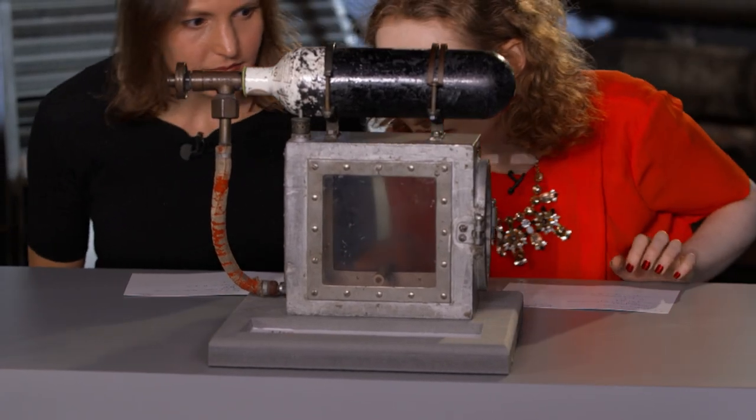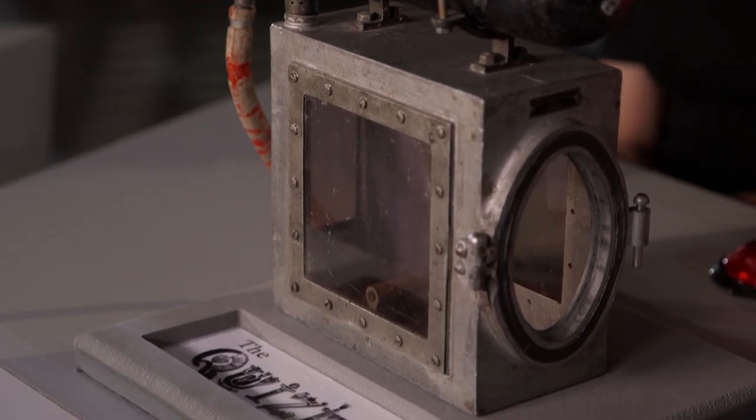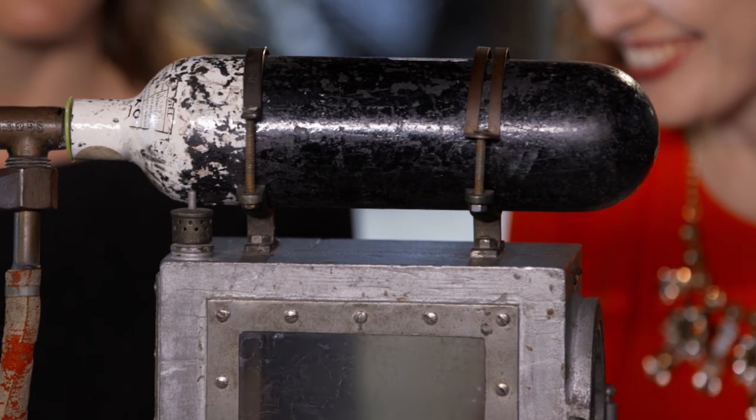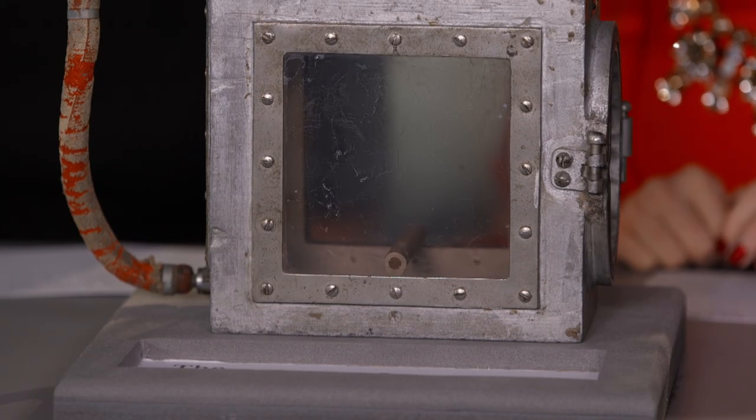What does this purport to be, and who's going to start? I'm going to tell you all about this contraption. It's in fact a canary resuscitator. You might know that down the mines people had to take canaries down to check that the carbon monoxide level wasn't getting too high. But of course people got a bit upset at these canaries all dying, so when they'd spotted the canary keeling over, they would take the canary out, pop it in here, and shoot it with a load of oxygen to resuscitate it.